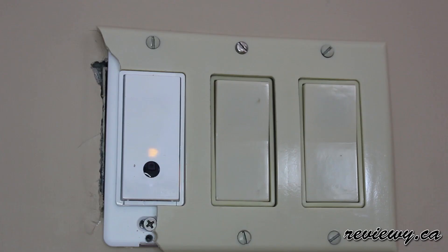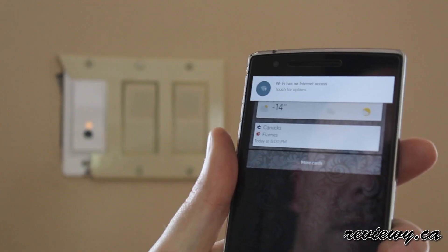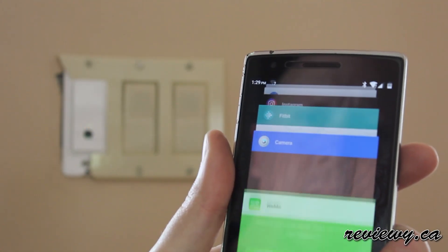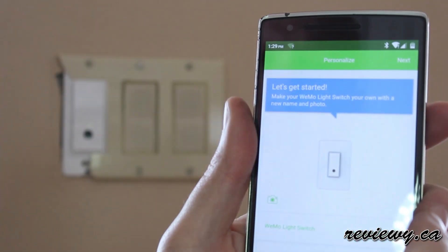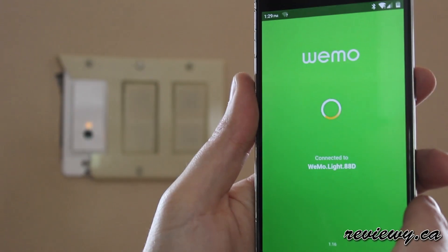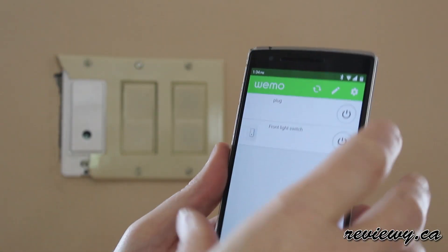The switch itself took about three or four minutes to acquire power and the Wi-Fi signal it needed. Once that's ready to go, just open up your smartphone. Connect to the hotspot that it creates out of the switch. Then open up the Wemo app and it will connect it to your Wi-Fi and you're good to go. From there, you open up the Wemo app and you have access to turn on and off that light wherever you are in the world.